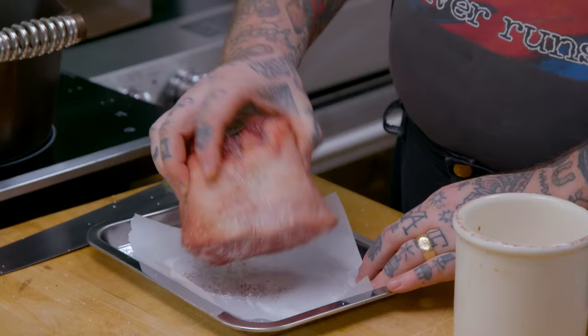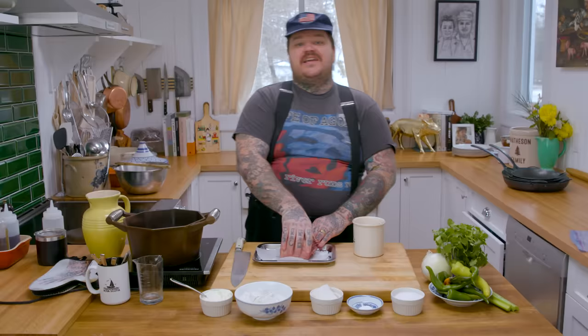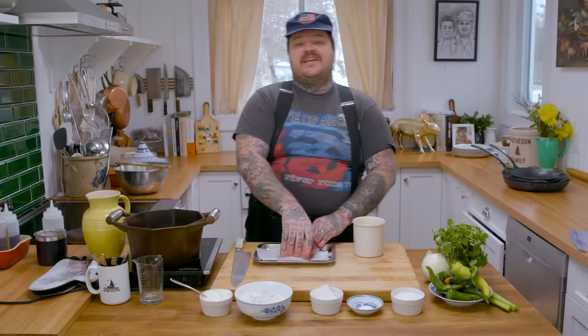We're just gonna season it up, a little salt. This is a really easy braise because I want to just braise this.